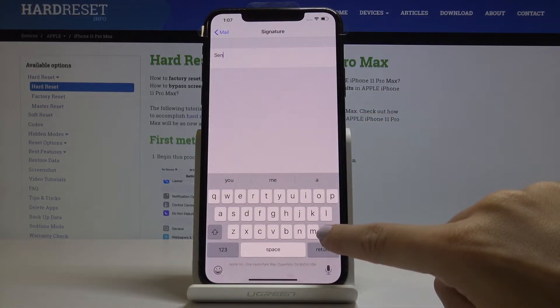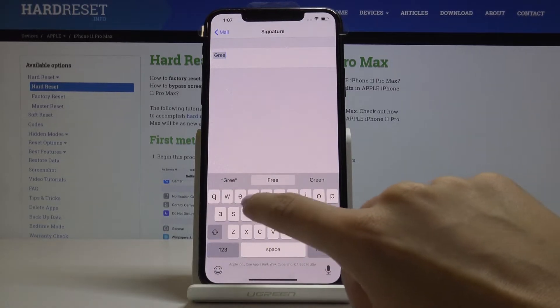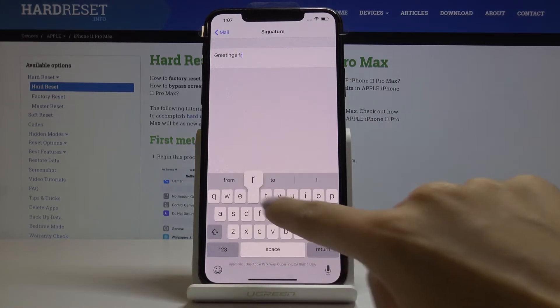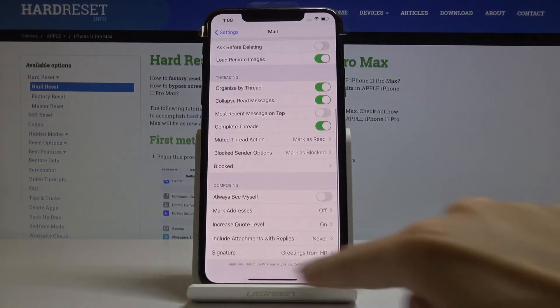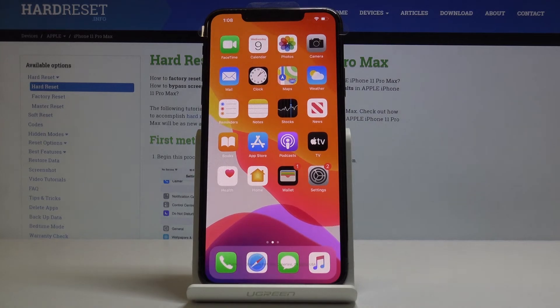You can delete the current one and enter a new one, and that's it. Now let's go back and as you can see your signature has been changed. That would be all — this is how you can personalize it. Thank you for watching, please subscribe to our channel and leave a thumbs up.